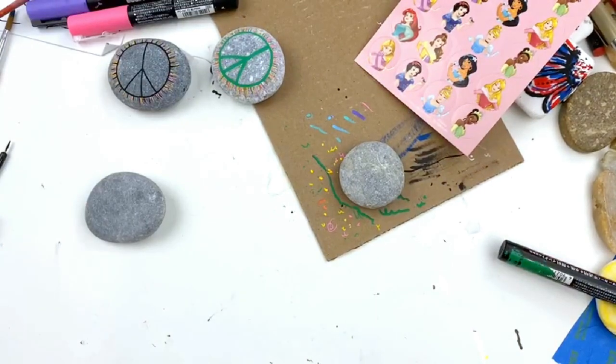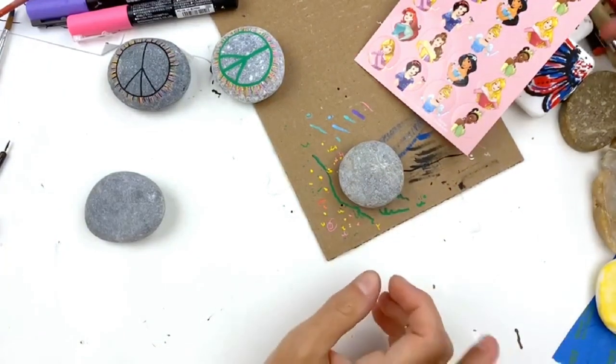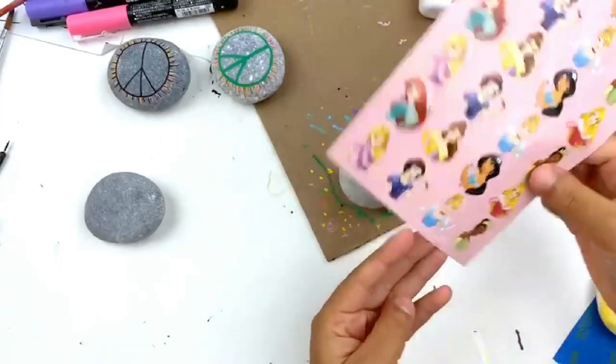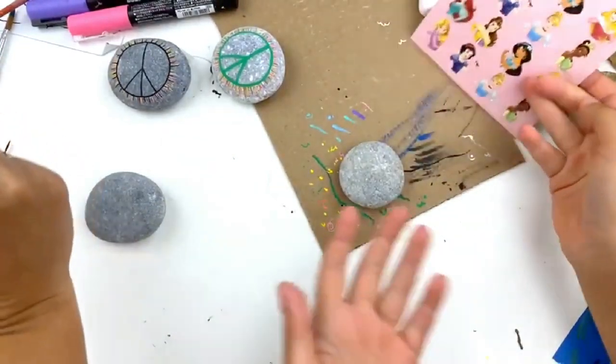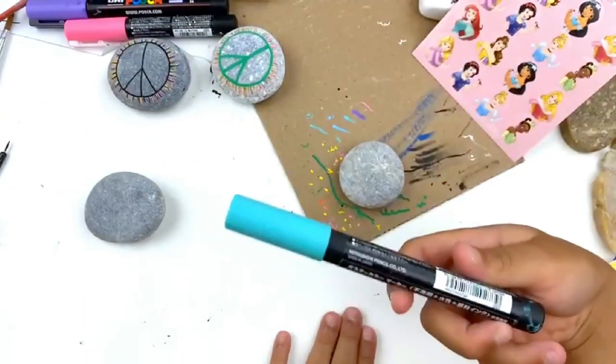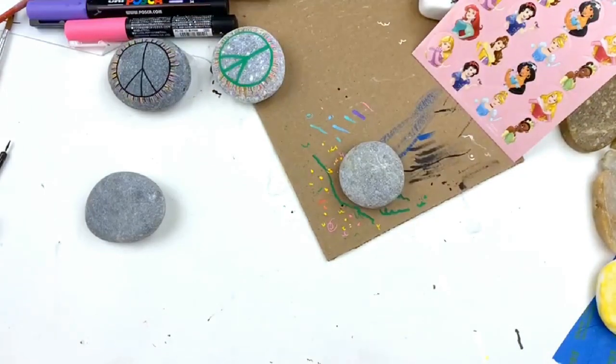This one's really simple for beginners and you can jazz it up a little bit if you want to. All you need for this are stickers — round stickers. They don't have to be princess stickers, we just grabbed random stickers. And we need paint pens and also a rock, of course. Whatever color paint pens you would like.